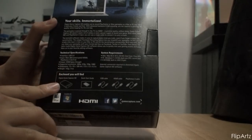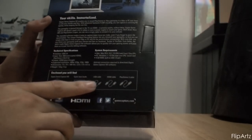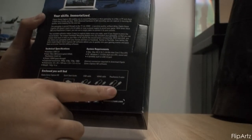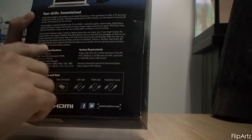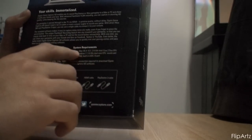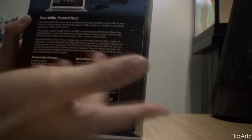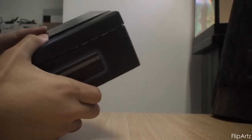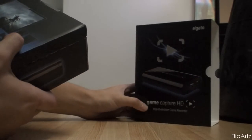On the back of the box it tells you what will come with your game capture: obviously the Elgato Game Capture HD, a quick start guide, a USB cable, an HDMI cable, and a PlayStation 3 cable. It also tells you a little bit of a description, some pictures, some specifications and system requirements, but you guys can read up on that more on the website.